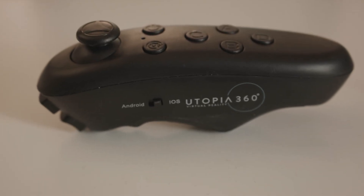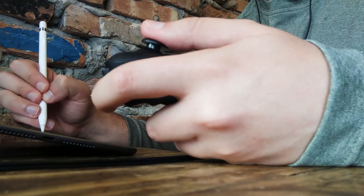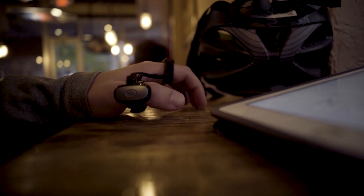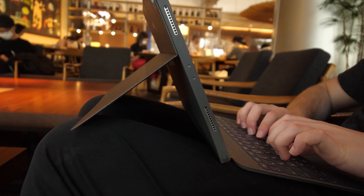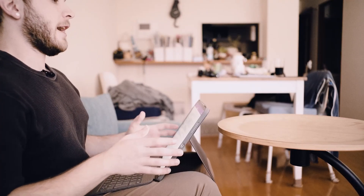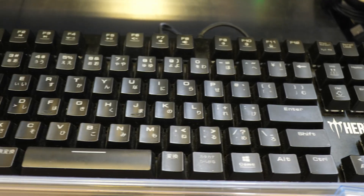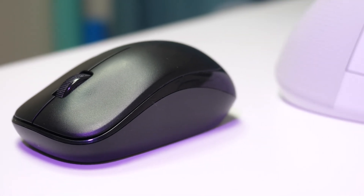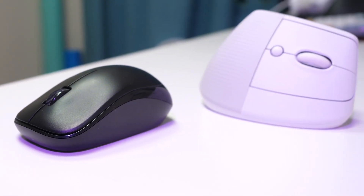For those unfamiliar, ergonomic computer accessories are designed to be more efficient and healthy for the user, and tend to conform to the way our bodies naturally work rather than our bodies needing to conform to the unnatural but conventional accessories we typically see on store shelves. When it comes to mice in particular, the design we're all familiar with is actually less of a natural fit to our bodies and can have various health implications with excessive use over time.